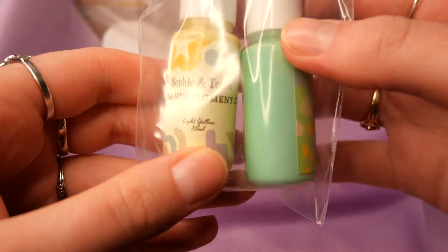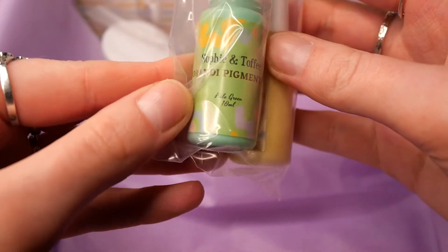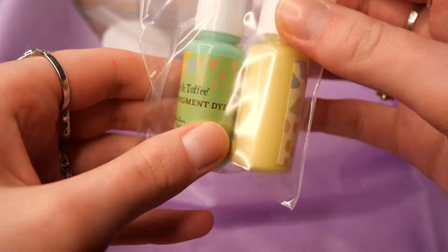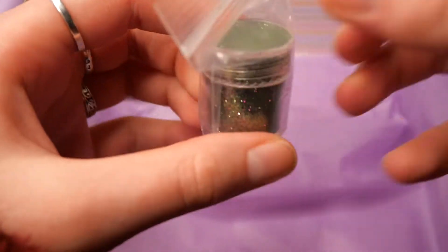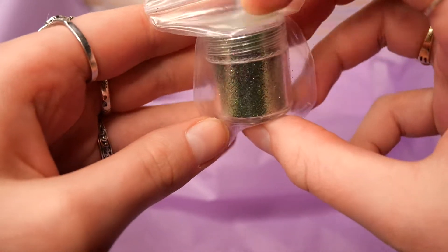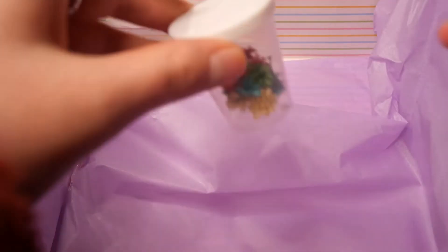We get some more of Sophie and Toffee's Morandi pigment dye in light yellow and pale green — I'm not quite sure if those are festive colors, but I really like the colors nonetheless. And we also get this mixed glitter with purple and green, which is definitely screaming Christmas at me.